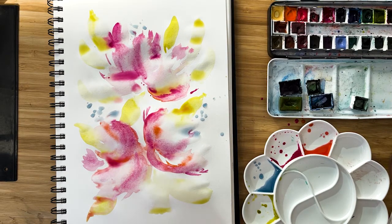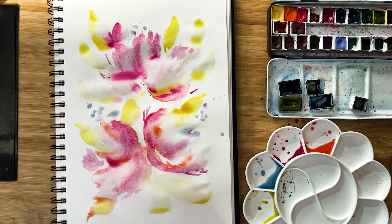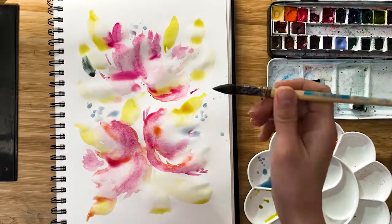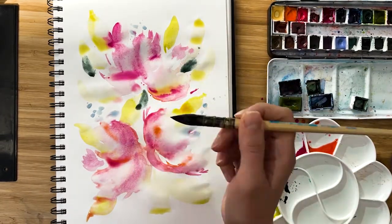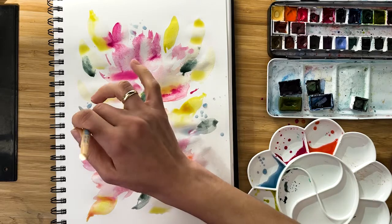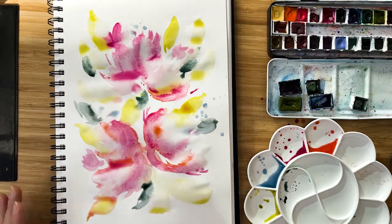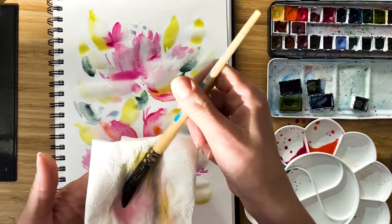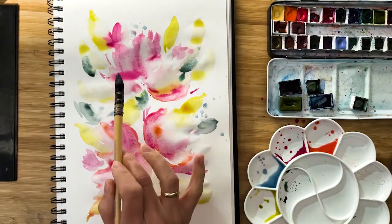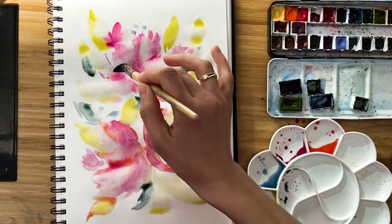Now I want to add some darker green — I will take pyrolean green, just a few leaves. You see? Now with the contrast it's nice. Our goal here is just to relax, just enjoy how color flows. Now I dry my brush — I have a completely clean and dry brush.